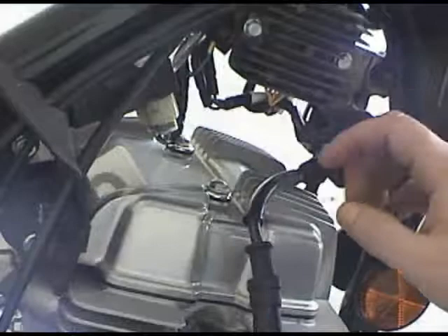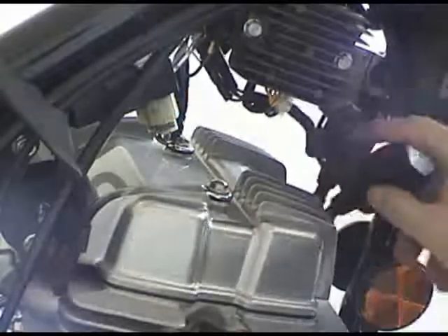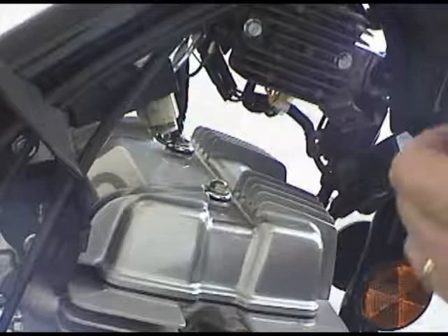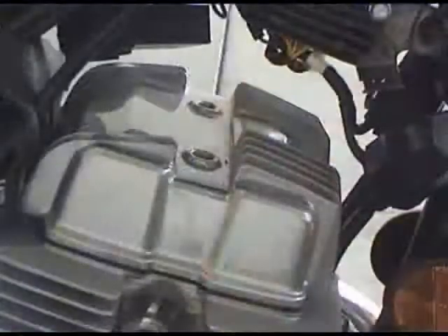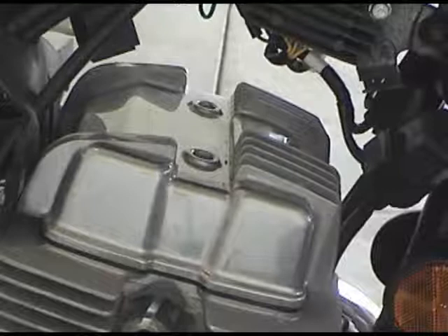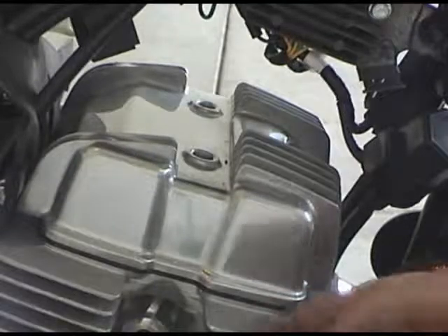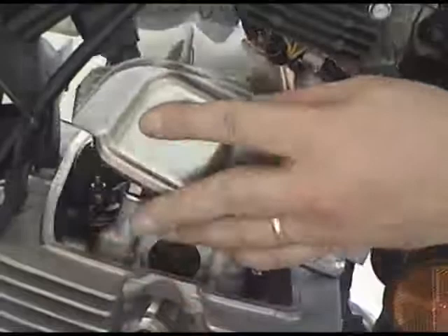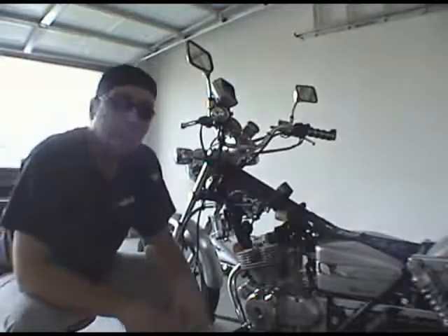Our next task is to get into the valve cover — that's where all our work is going to be done. I like to take these modules and move them out of the way so they don't disturb the cover. This cover is your friend, don't let it intimidate you. Just be really careful when reinstalling it that you do not over-torque anything. Remove this module in the back and get it out of the way. To get the valve cover off, just pry it up a little bit to break the seal on the rubber gasket and slide it off.